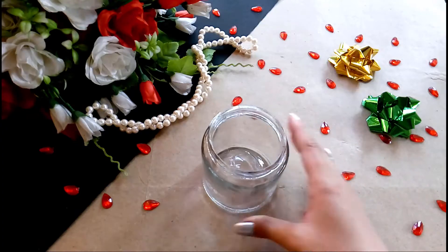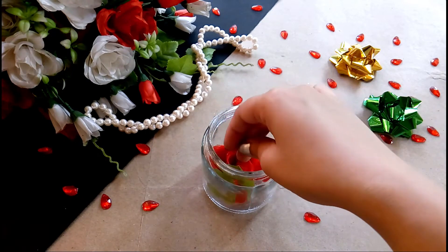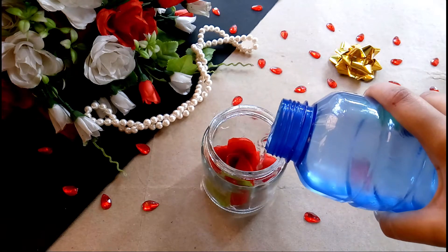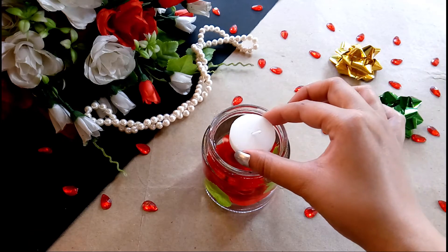For this beautiful centerpiece, take a glass jar and add some fake or real flowers to it. Then pour in some water, place your candle, and that's it — you are done.